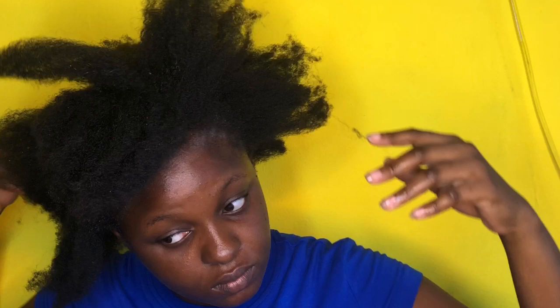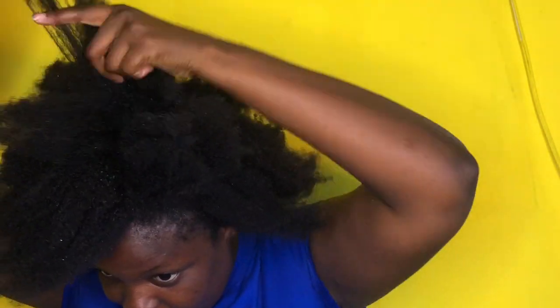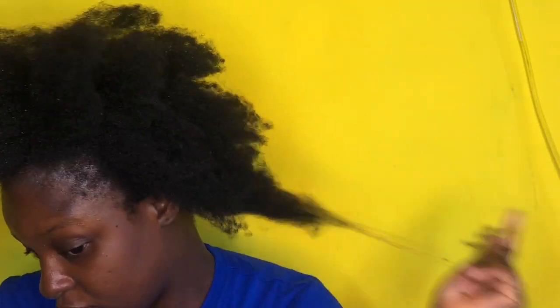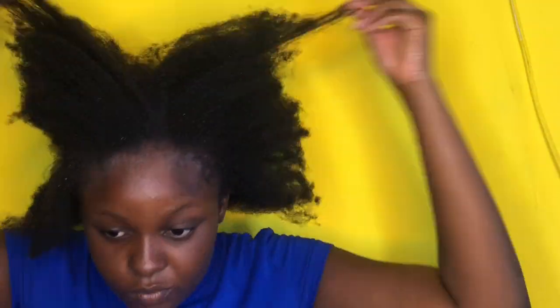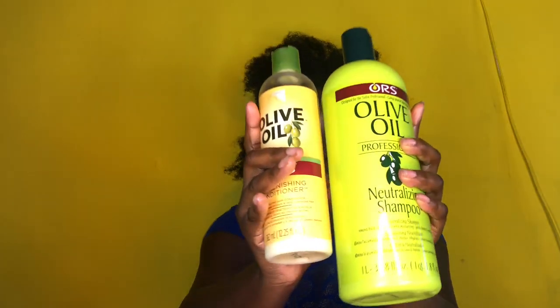I run my hands through my hair a bit and detangle it a bit. Then I go and shampoo my hair with my replenishing conditioner, and I use a neutralizer shampoo because I want to get rid of all the dirt thoroughly since I'm going to braid. Other than that, I normally use the aloe shampoo paired with a replenishing conditioner, which is very good — I recommend it.